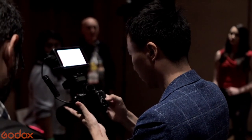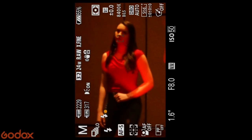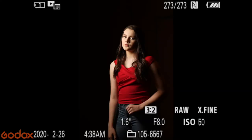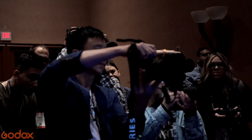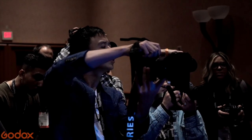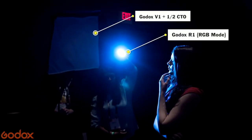I use the Godox V1 and the output is a quarter plus 0.3 stop. This gives a very sharp image from the Godox V1. The key is to use a long exposure — I use 1.6 seconds — which allows us to add motion blur using the Godox R1. I set up the V1 with a half CTO gel to deliver an orange color, and I use the R1 with blue to make a complementary color palette.